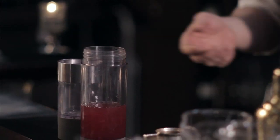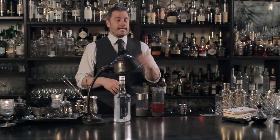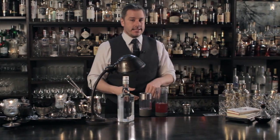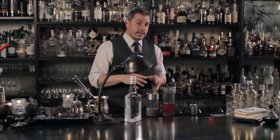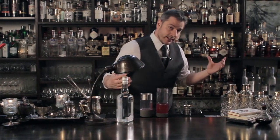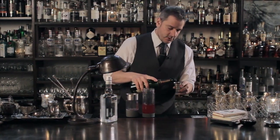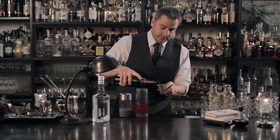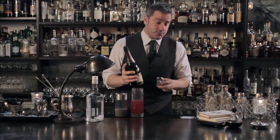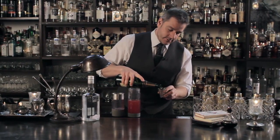Now if this was a normal cocktail it wouldn't quite work out — it would be a little sweet — but we're going to be carbonating this. When you carbonate anything, one of the byproducts of carbon dioxide is carbonic acid, so it'll add a little bit of acid to your drink and help balance out what would normally be a sweet drink. Then we're going to lengthen this drink out a little bit by adding some wine. In this case we're going to be using two parts of sparkling cava. Any sparkling wine will do — actually, because we're carbonating it, any dry wine will do. Two parts.